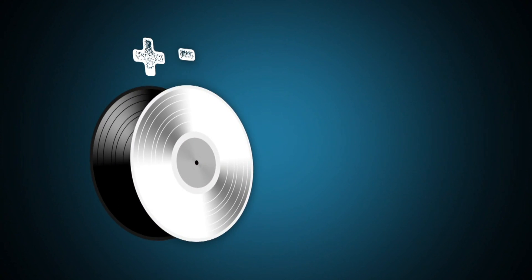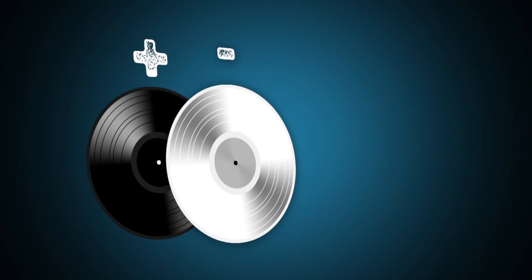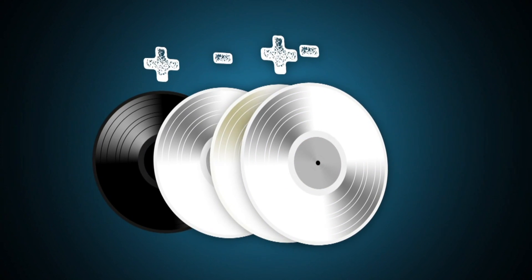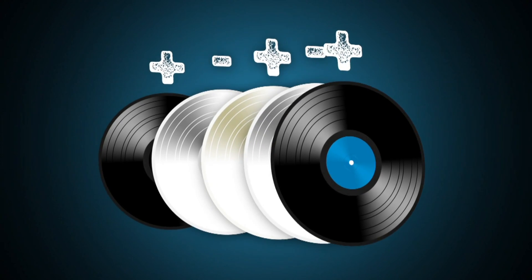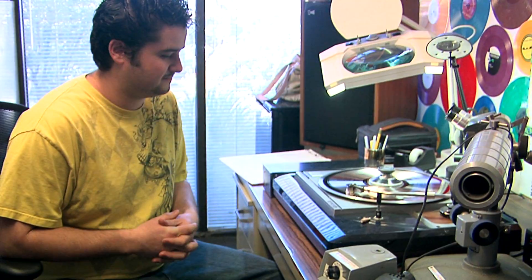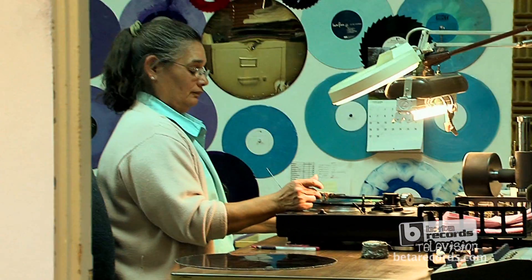We take that lacquer, which is a positive, and we pull off a negative called a master. From that master we make a mother, which is a positive, and from that positive we make a stamper, which is a negative, and from that negative we make the record, which is a positive. All the positives can be played, and we do play them to check them during the process.